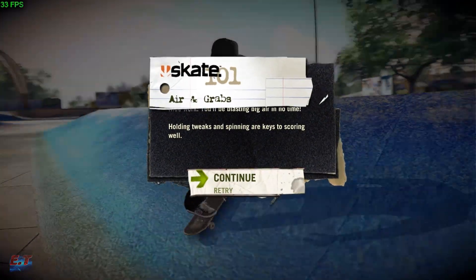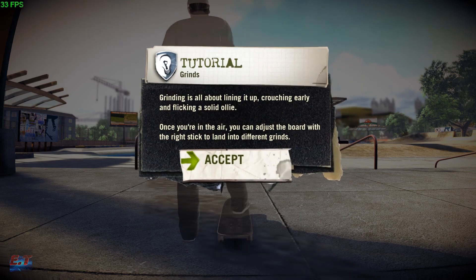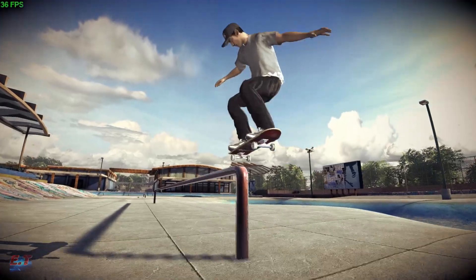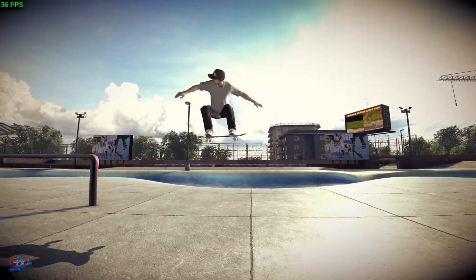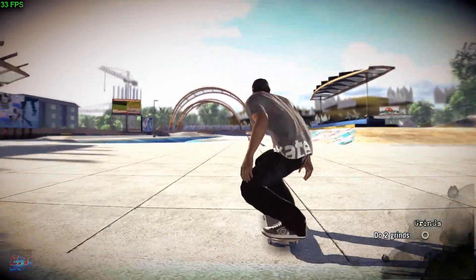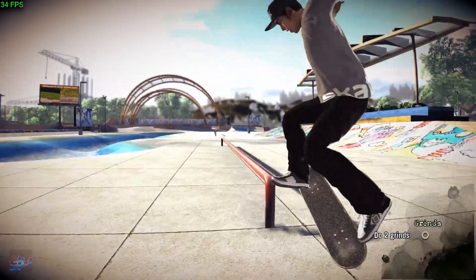Look at you, you fancy little creep, flying all over the place. You're ready for some... Getting on a rail is all about a good approach. Getting on a rail ain't that hard. I'm going to rally right, land on the rail, boom, grind it.